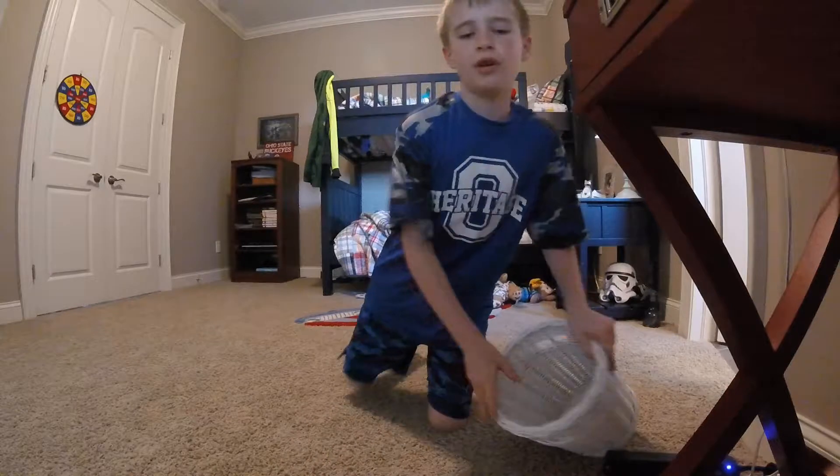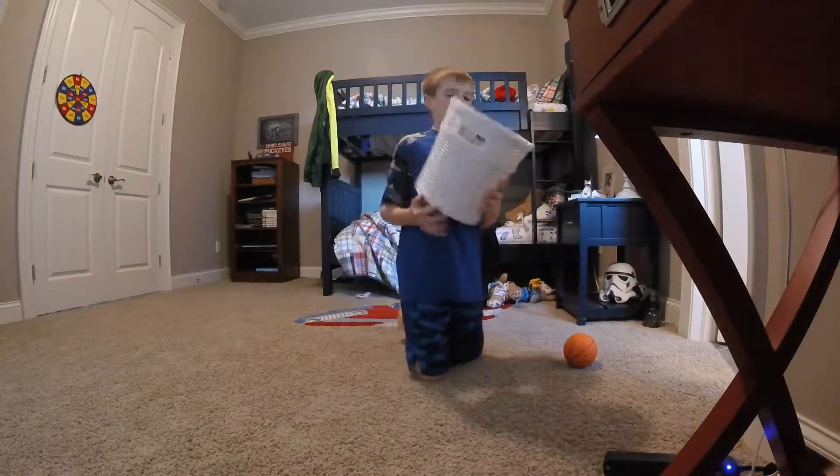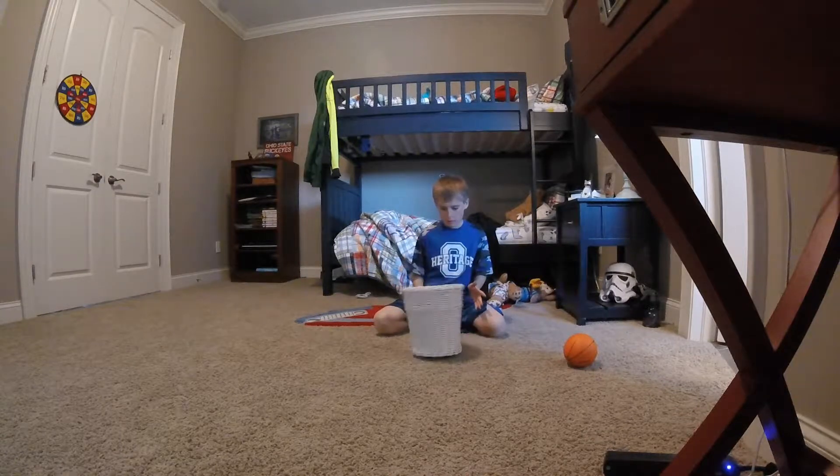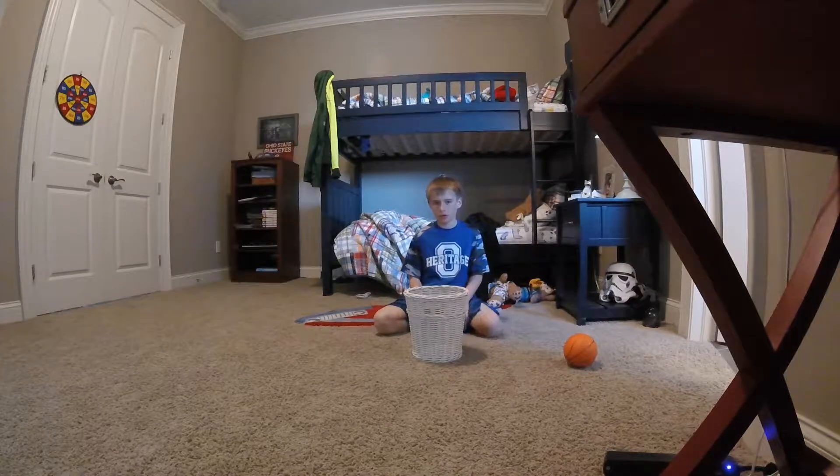What is up my elf bros, it is me Evan and today I'm going to be doing little basketball bin trick shots. First we're going to forget about the ball for one second and we're going to try and flip this little bin basket. First try, let's go!